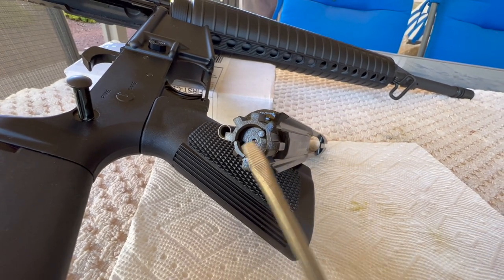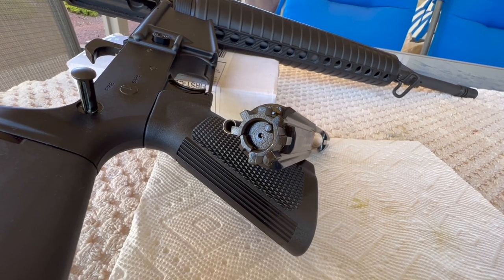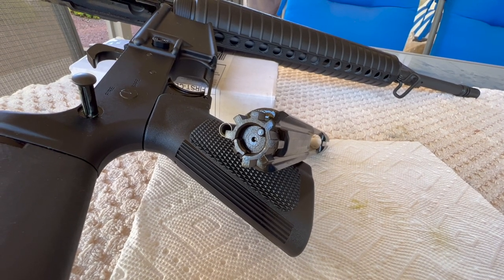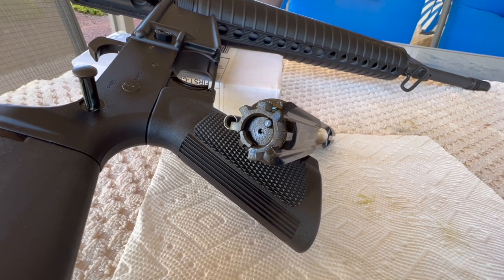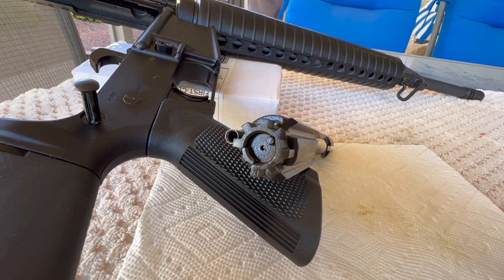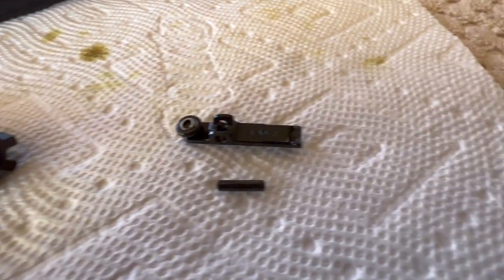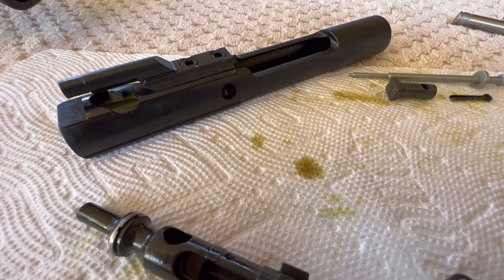I do remove the extractor because depending on how the extractor gets a hold of the cartridge, that can affect your go and your no-go readings. So we're going to take the bolt apart, get the extractor out, then put the bolt back together and start doing the actual head spacing.